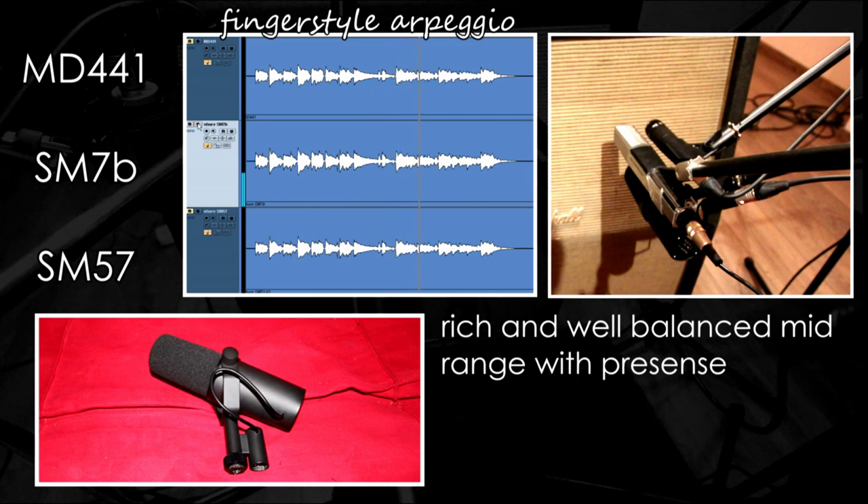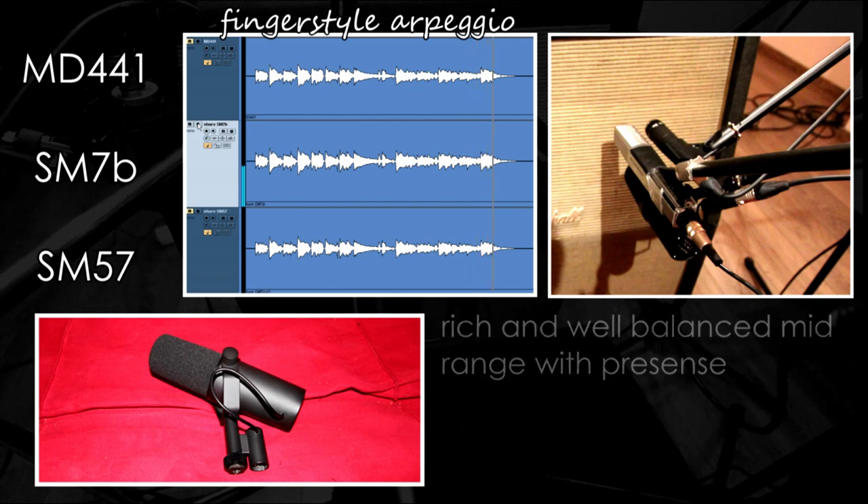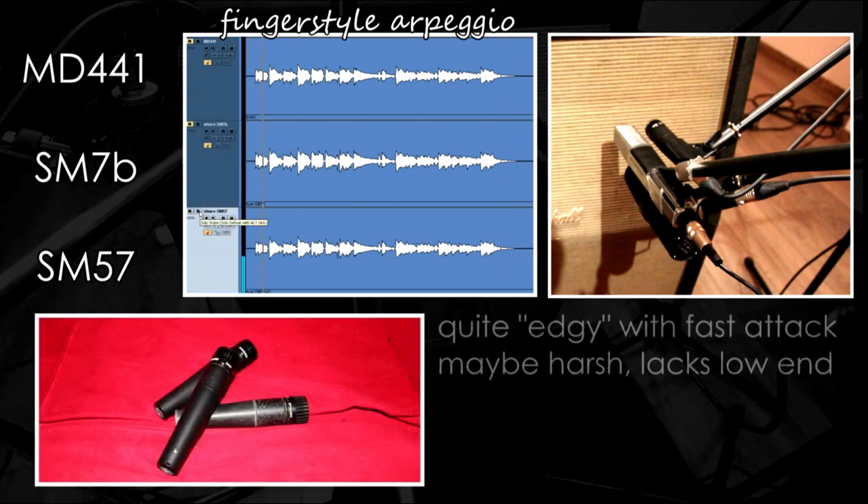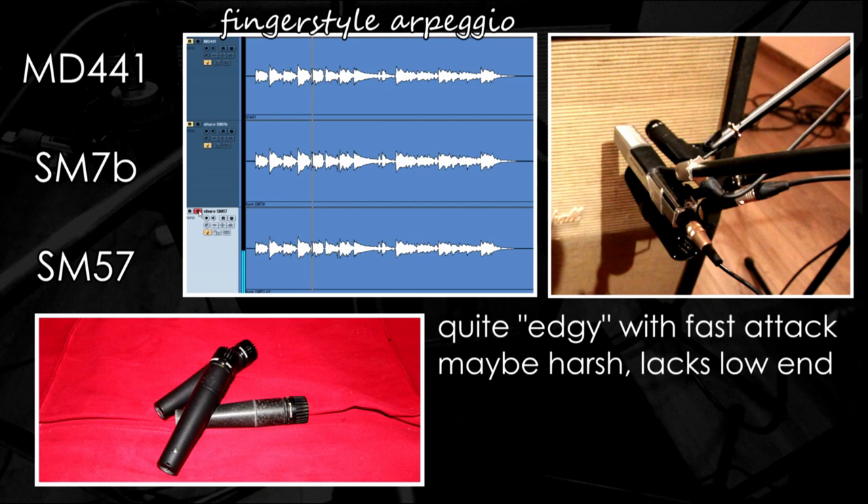I find the SM7B very well balanced, with nice mid range and presence together with powerful low mid — a very nice choice for this kind of music. Now let's move on to the SM57. The SM57 sounds more crispy and edgy than the other two, but probably a bit too thin.